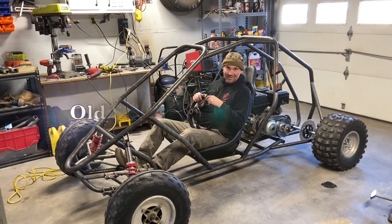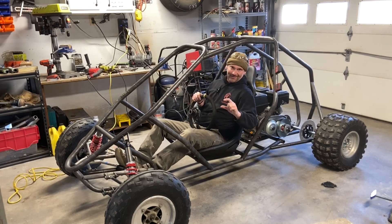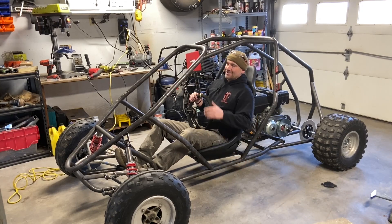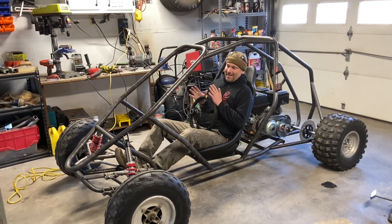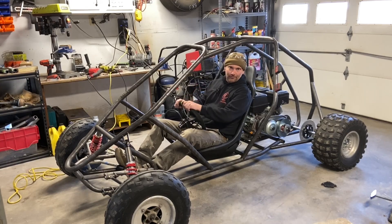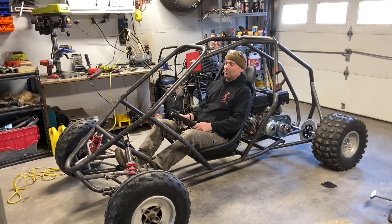If you've ever driven a Mini Cooper, those things are not very fast, but you're like three inches off the ground — your butt is three inches off the ground — and it makes them a blast to drive. Now, I know everybody wants to put 300, 400 horsepower in these, but that's not the point of it. The point of it is the driving experience. Whatever you can do to make it feel like you're going a million miles an hour, that's what matters.